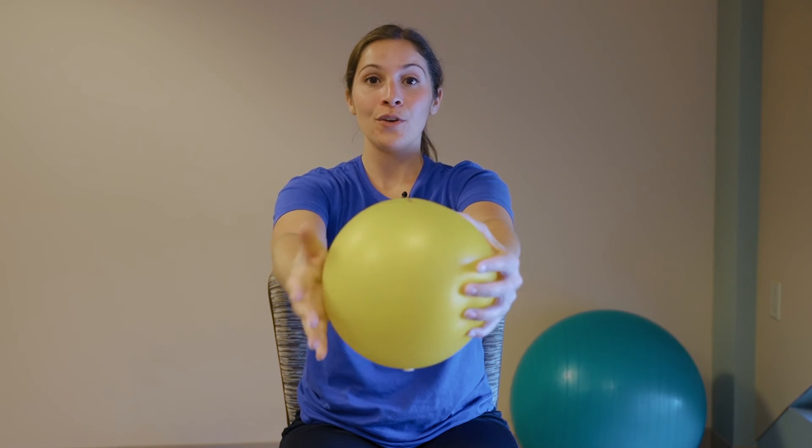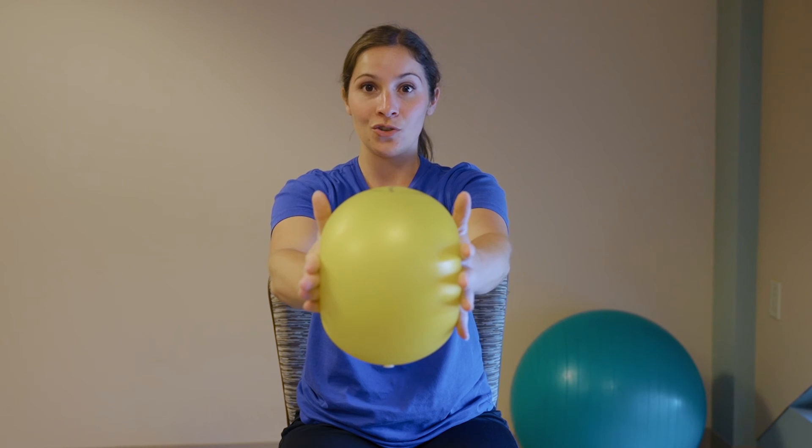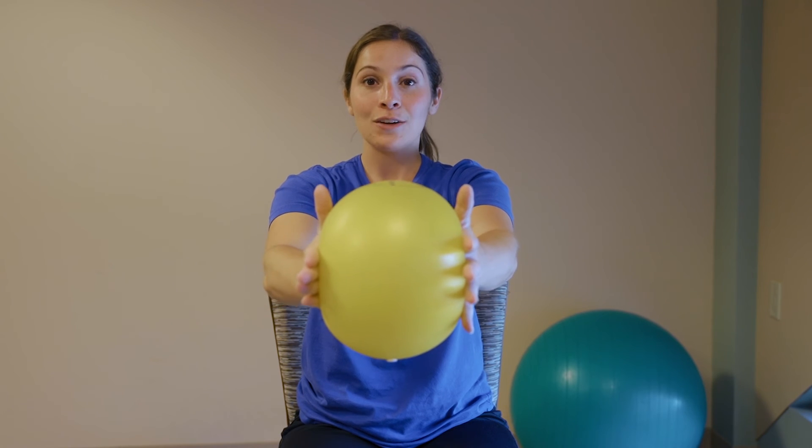With arms extended out in front, belly button still pulled in, squeeze those hands together nice and strong. Again, try to hold for 20 to 30 seconds. It's more challenging when the ball is away from you.